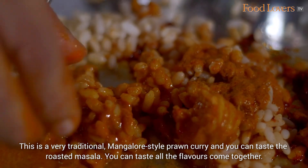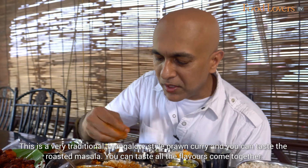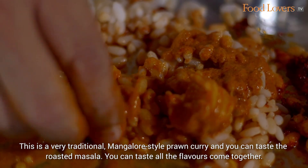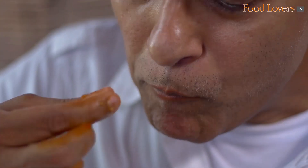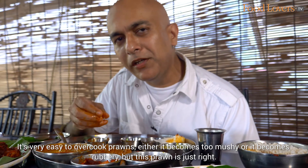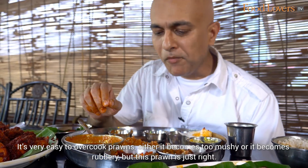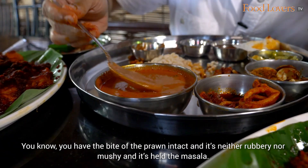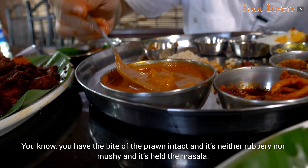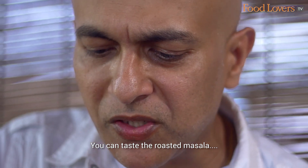Delicious! This is a very traditional Mangalore style prawn curry and you can taste the roasted masala, you can taste all those flavours come together. It's very easy to overcook prawns — either it becomes too mushy or rubbery — but this prawn is just right. You have the bite of the prawn intact; it's neither rubbery nor mushy, and it's held the masala beautifully.